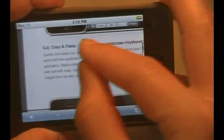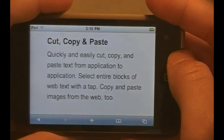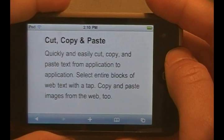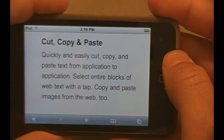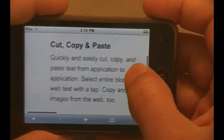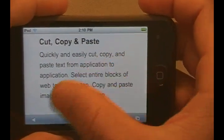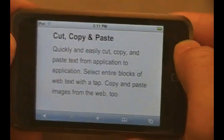Let's go ahead and show you guys the cut, copy, and paste feature. Right there, it says cut, copy, and paste quick and easily. Cut, copy, and paste text from application to application. Select the entire box of web text with a tap. Copy and paste images from the web as well. So not only can you copy and paste words, sentences, or paragraphs, you can also copy and paste images.